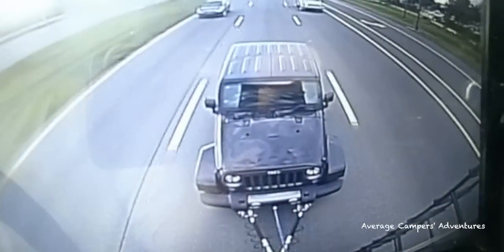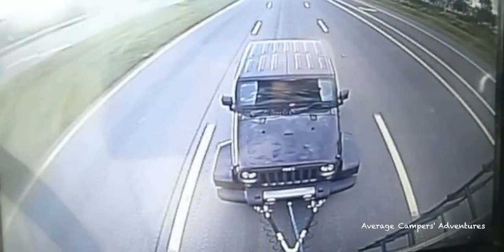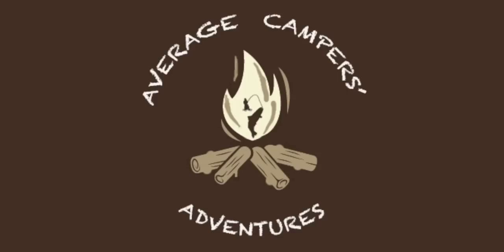Place the Jeep in park, put the four-wheel drive in neutral, and that's it — you're ready to hit the road. Join us next time on The Average Camper's Adventures.